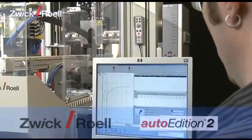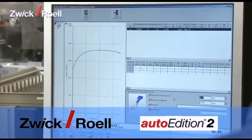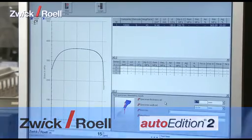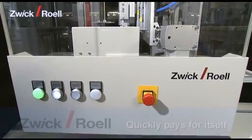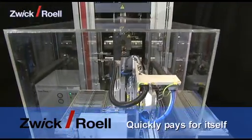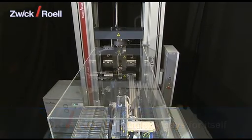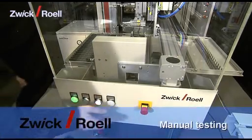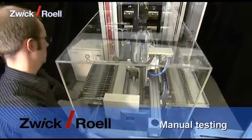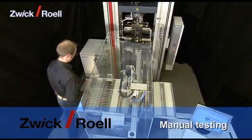Thanks to the use of the latest software tools during development, the operation of the unit via the ZWIC Auto Edition 2 software is easy and intuitive. Automation reduces the test costs per specimen and usually pays for itself in about two years. Manual tests are possible at any time with the automatic testing system presented here. In this case, the automation is swivelled to the side.